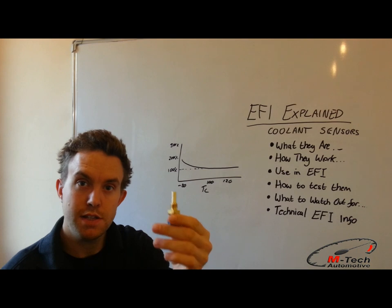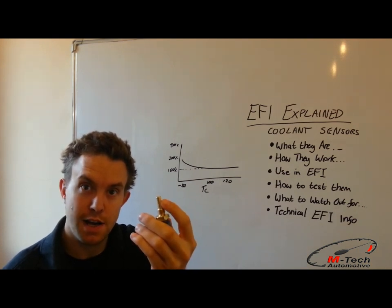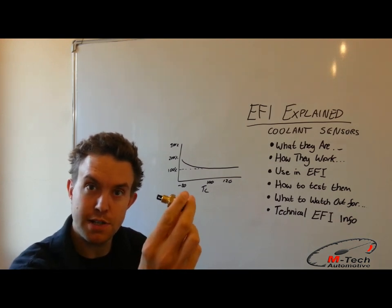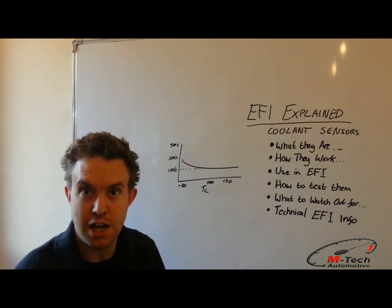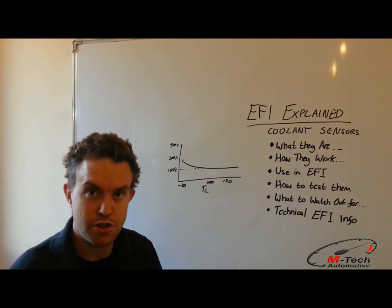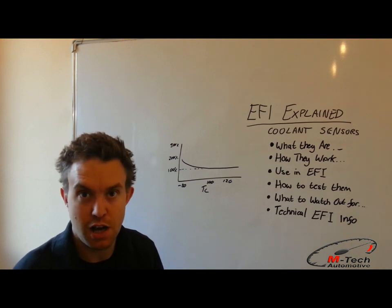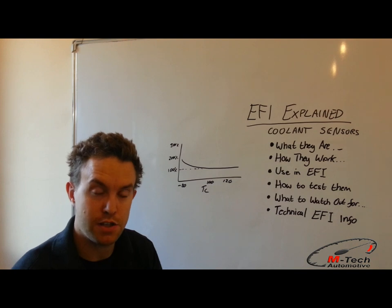One thing to note is that this is a coolant temperature sensor because it has the enclosed sensor element inside. If we compare it to an air temperature sensor, you can see how the element is exposed. This is because the coolant temperature sensor doesn't need to react very fast to changing conditions — the coolant itself takes a while to change in temperature. Whereas air temperature can fluctuate quite rapidly, especially on turbocharged cars, so the thermistor element is exposed to give it a faster reaction time.